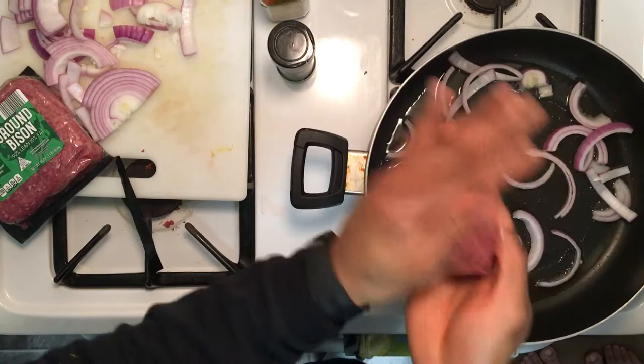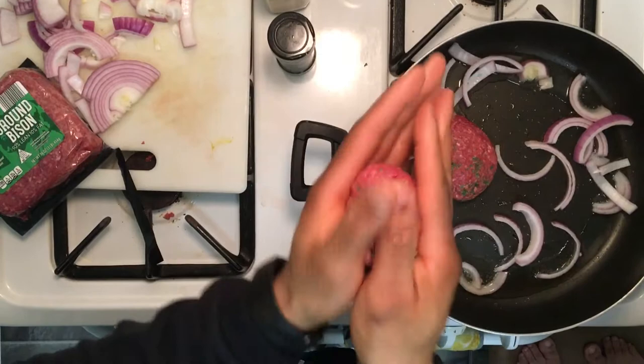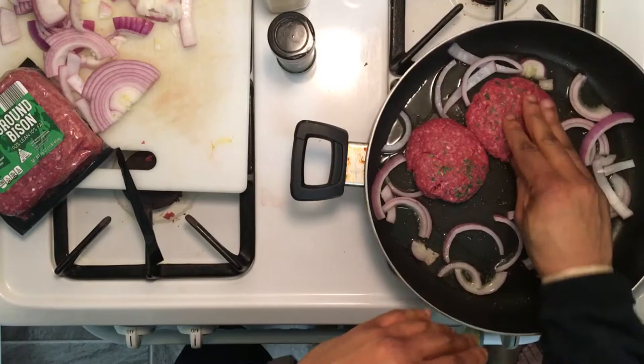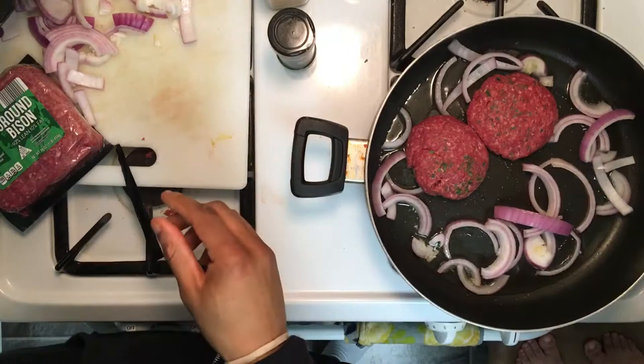Grandma taught me something good growing up — how to cook. Roll him up just like that. We don't have to wash any extra dishes. You know how the doctors do when they wake up a baby when it's newborn — slap it a little bit, lay it down. Put a little bit more onions in here.